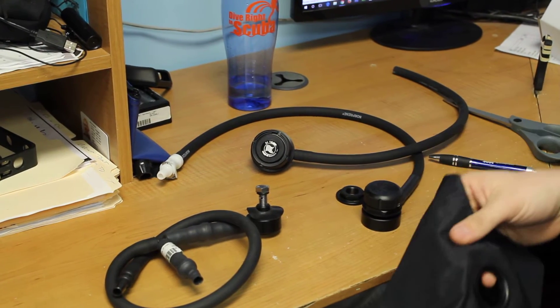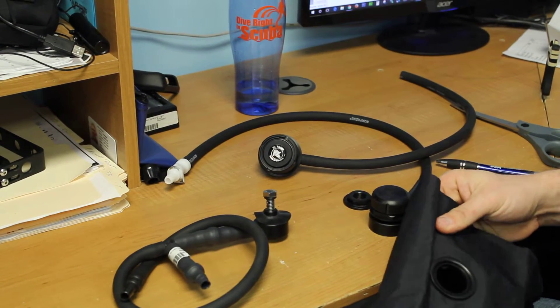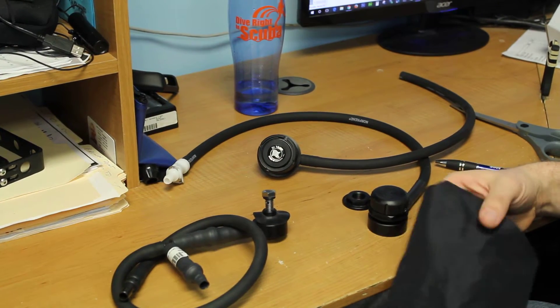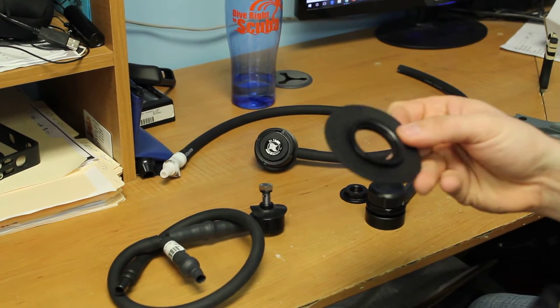There are obviously quite a few ways, as in anything, to install for different materials and all that. This is a very basic way — depending on the install — without having to glue it to your suit, and it's semi-removable for cleaning purposes and all that. First off, with the Trigon, cut your hole and it comes with a nice little valve pad here.